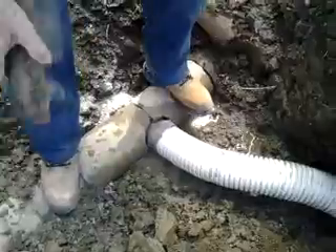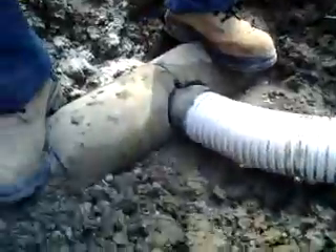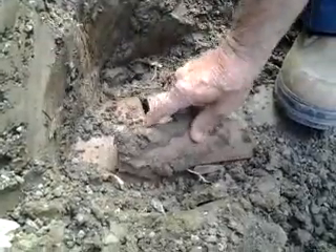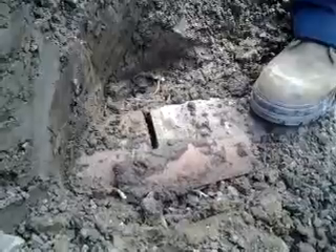Those are all just loose flakes right there. I guess it's another hole. Let's lay those other chips on top.